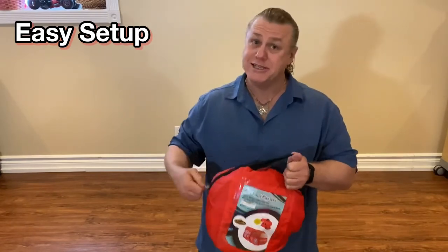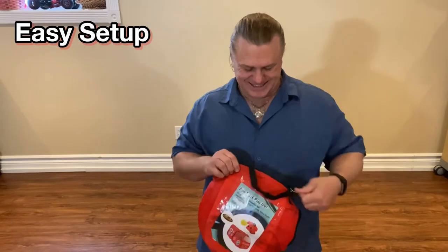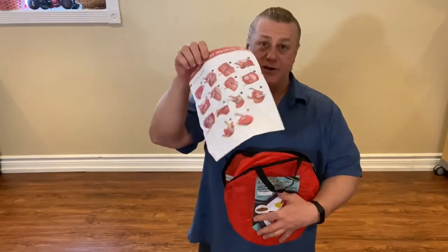So first, unzip the bag. Find your instructions for folding it back up if you forget.